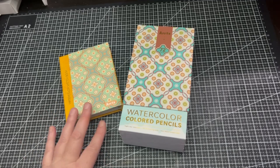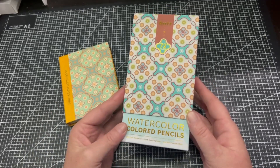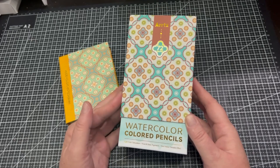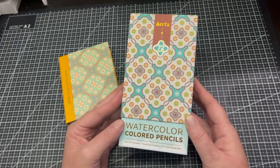Artex did send these to me and I was rather excited when I saw the advertisement for these because I just love their pencils and I just couldn't wait to try them.